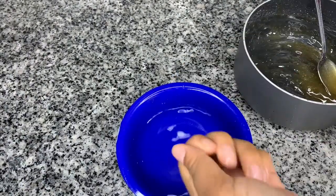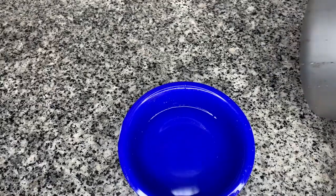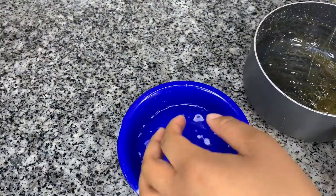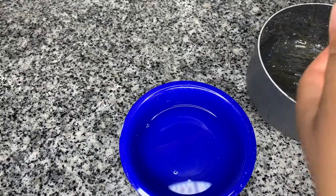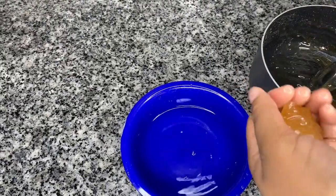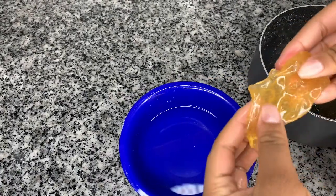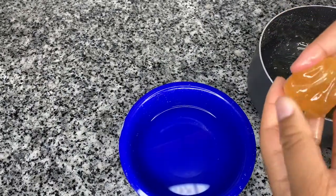After it turns to that consistency, you're going to get a bowl of water and dip your hands in it. You're going to take some of that sugar wax and put it in your hand — make sure it's not too hot, but it's going to be a little hot, that's why we have the water. Take the ball of sugar, fold it, roll it into a little ball, and knead it like you would knead dough until it gets a nice opaque color.